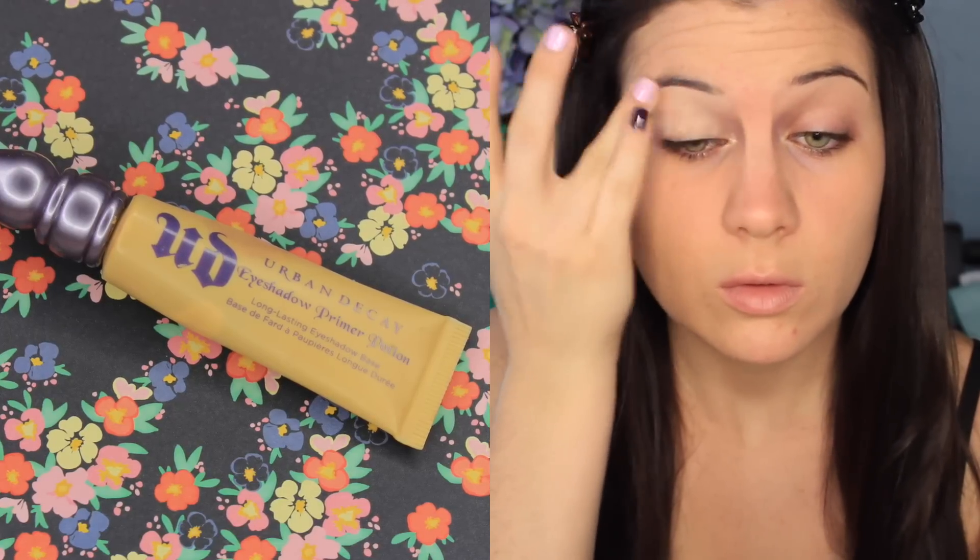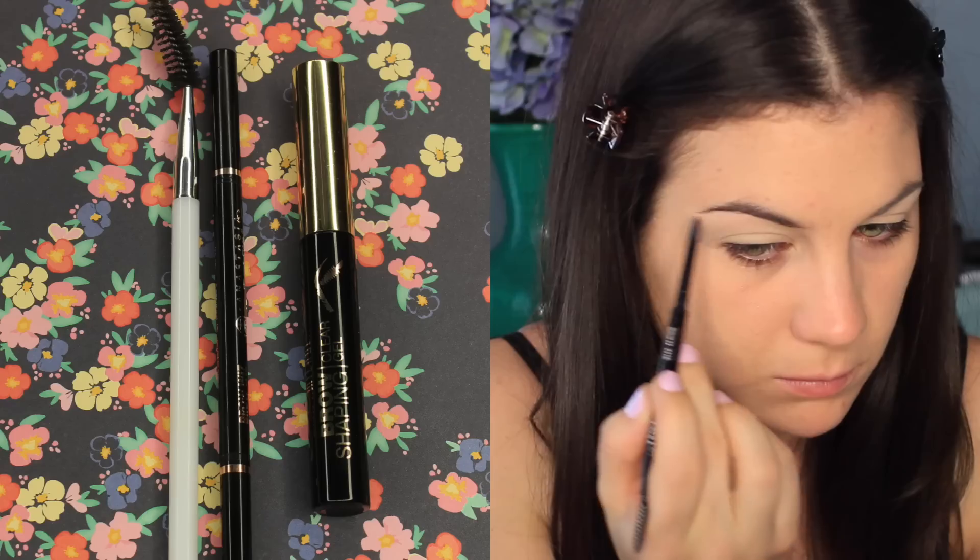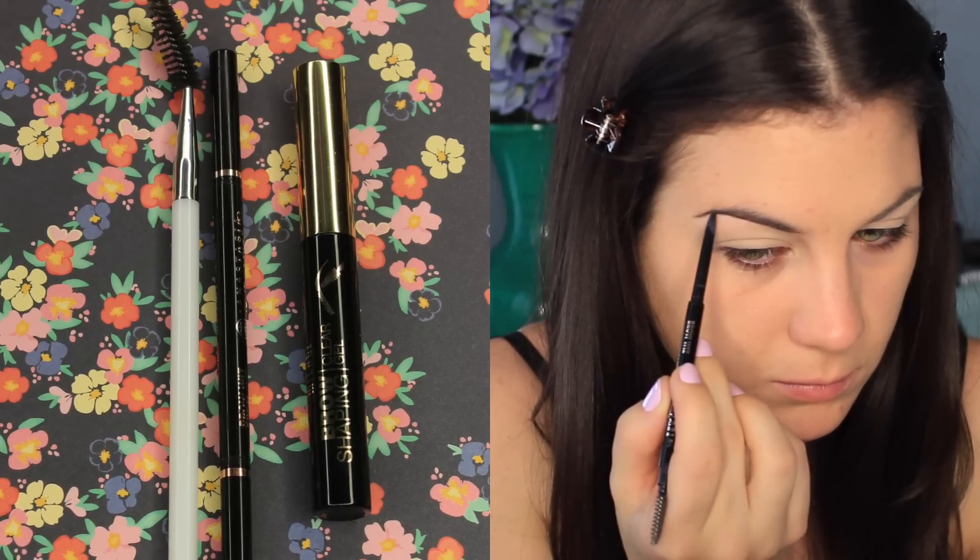I'm using Urban Decay's Primer Potion to prime my eyes and I'm placing this all over my eyelid up to my brow bone and then also running it through my eyebrow so I can prime them for my eyebrow pencil.